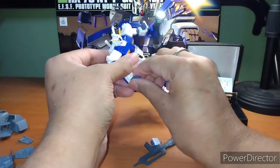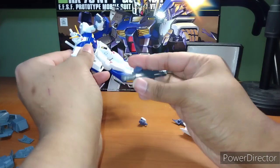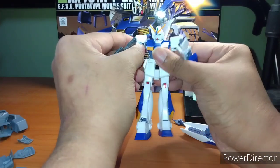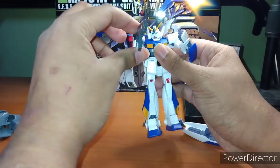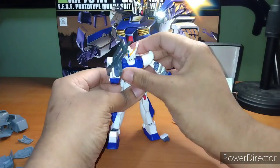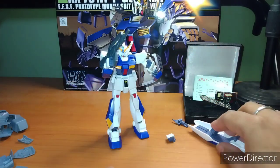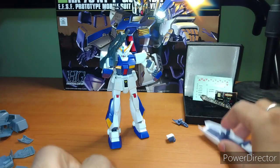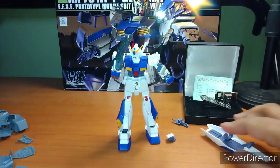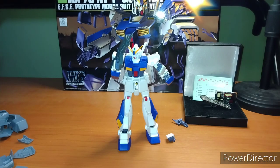You can swap out the hands because it's a ball joint, but the shield only goes on the left hand. It can stand on its own weight, which is great if the limbs don't pop off on you. Decently solid build, but not great articulation. Let's wrap up this review and get to the summary.